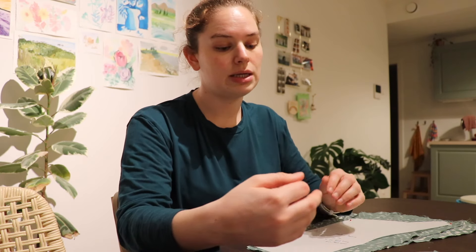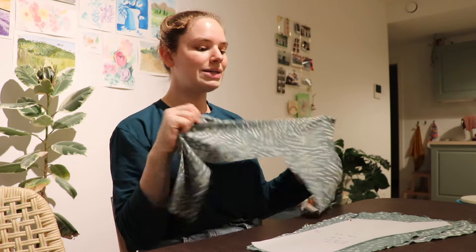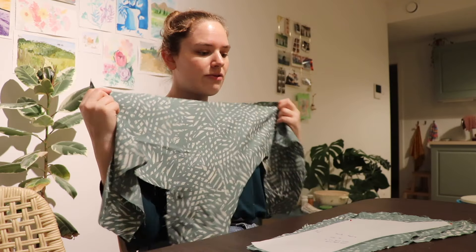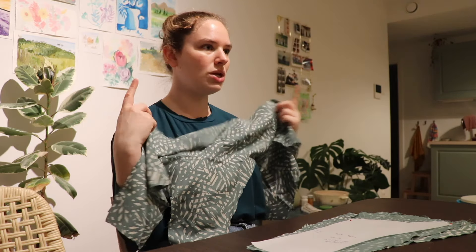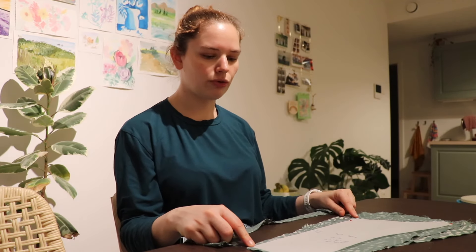I'm just worried about finishing my seams in the best way so that it lasts. I was like, oh maybe I'm gonna make bias tape out of this leftover fabric and just bias tape finish all of my seams, but I'm not fully convinced. The original pattern says to line everything, so I'm still considering doing this, but I don't think lining the double gauze with double gauze really makes sense.